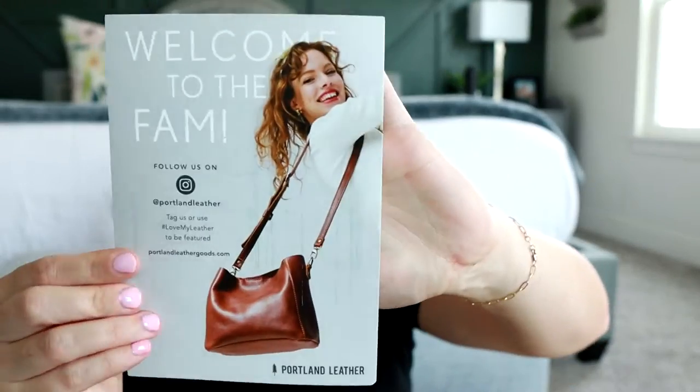Right on top there is a little 'Welcome to the Fam' card that has the Portland Leather information. These bags are made in Oregon, and I've heard their leather is just awesome. I think it's all full grain leather, which is my favorite.